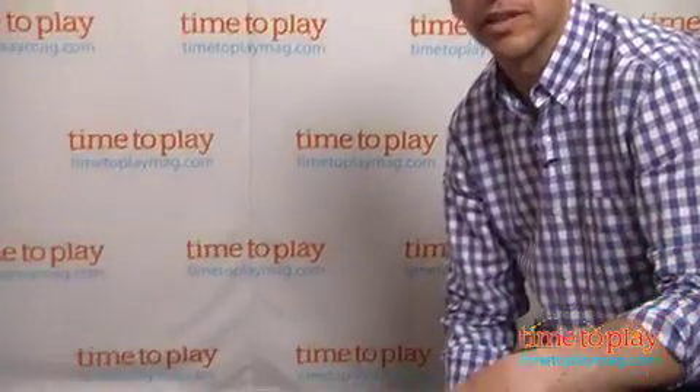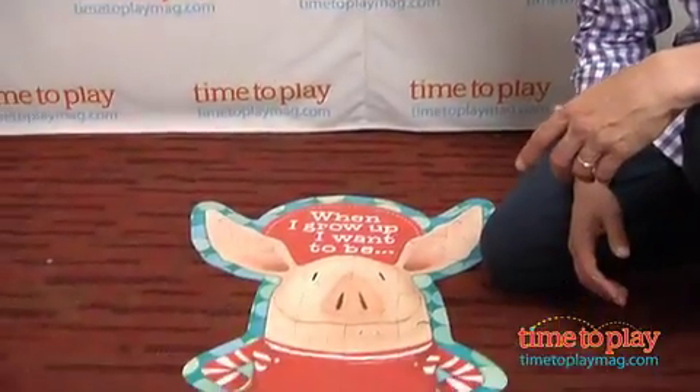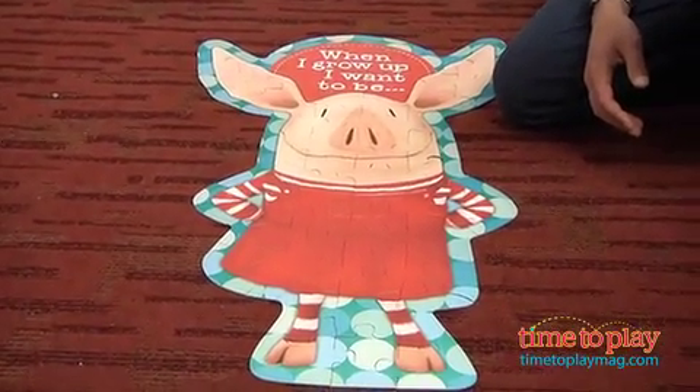This is from Mega Puzzles. If you're looking for more great puzzle ideas, come visit us at any time at TimeToPlayMag.com.